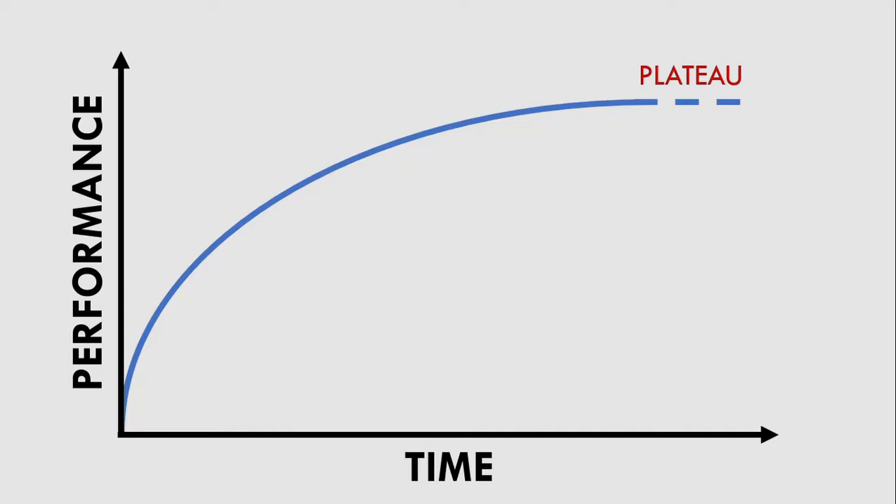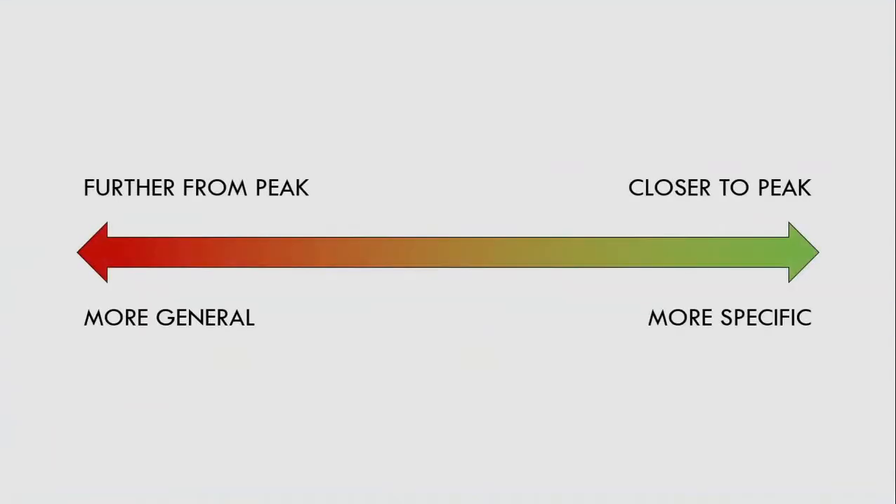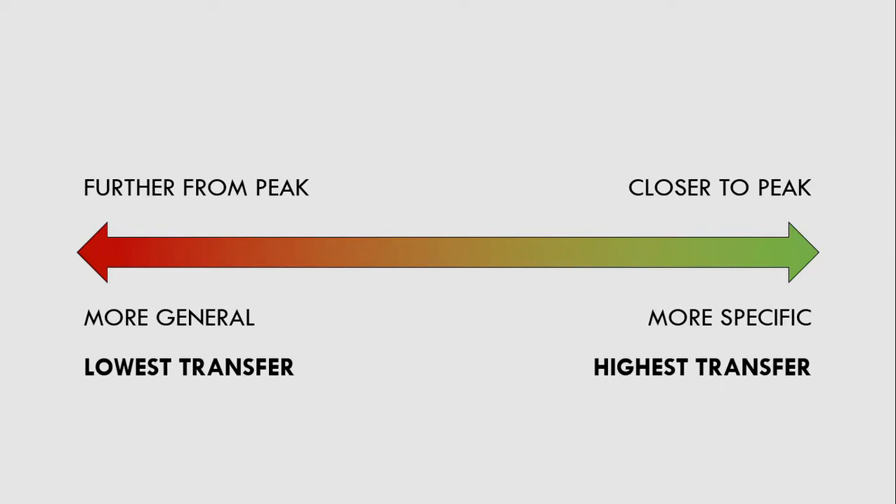We will now explore how loaded power training can be periodized throughout a year to reach peak performance when the athlete needs to perform at their best. When periodizing any athletic quality, we want to use more general methods of training further away from the time we need to peak, and more specific training the closer we need to peak. This is because specific training will have greater transfer to sporting performance. So for loaded power training, we will start with more general forms and transition to more specific methods.